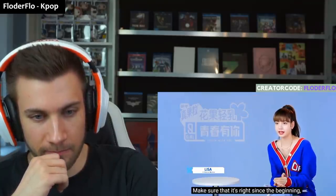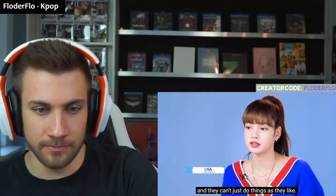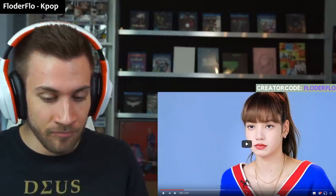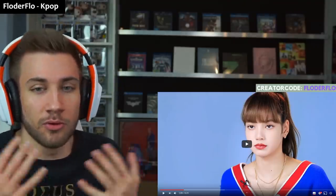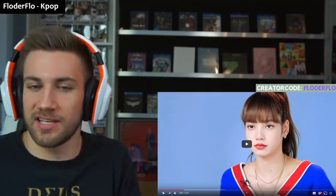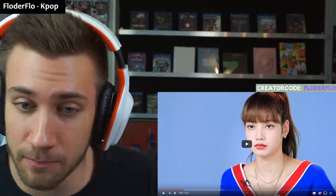That is important. You have to do everything right from the beginning, from the start. If you take it easy from the start and think, 'oh, that is just a tiny detail, it isn't that important to practice,' then you wouldn't become someone like Lisa. She gave 100% in every single detail, in every single category from the beginning. And that is important.